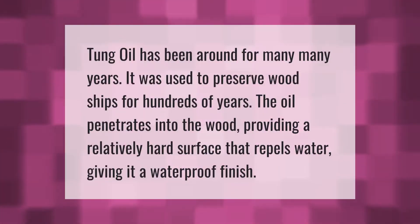Tung oil has been around for many, many years. It was used to preserve wood ships for hundreds of years. The oil penetrates into the wood, providing a relatively hard surface that repels water, giving it a waterproof finish.